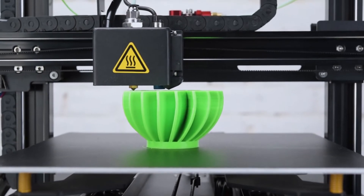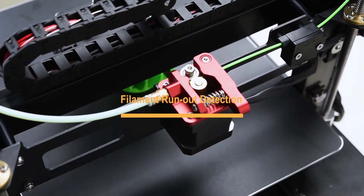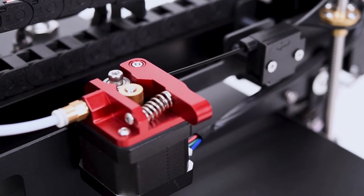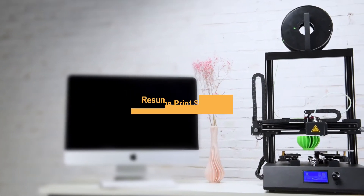When the unevenness of the hotbed is less than 1 mm, the printer will automatically adjust the height of the nozzle to the corresponding point. Filament Run-out Detection: when the filament runs out, printing will be automatically paused to avoid the printer continuing to work with no filament feeding.